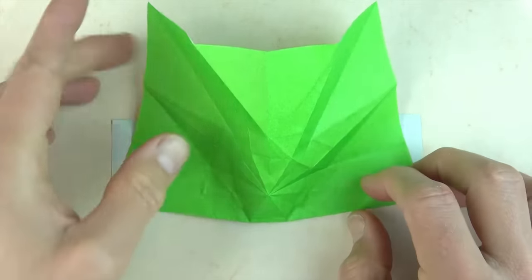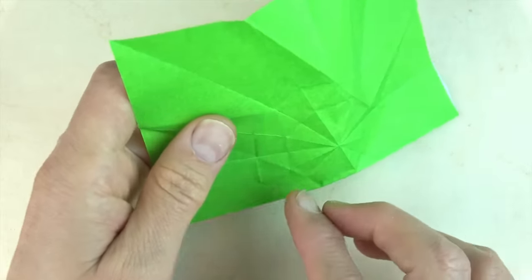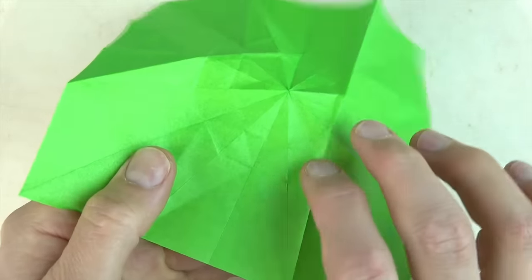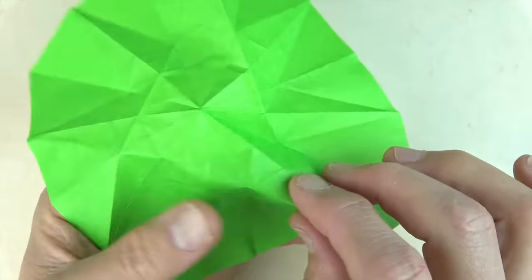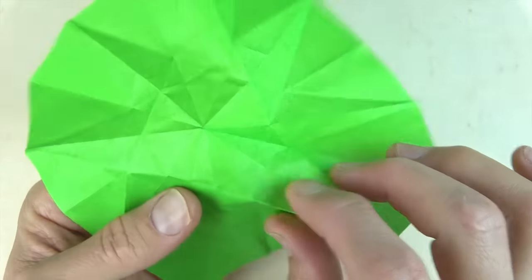I think you have the idea — there's two. Unfold and continue with number three. We have to get to eight, and since I think you have the idea, I'm going to fast forward it from here.